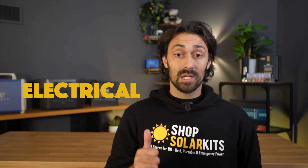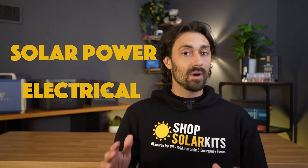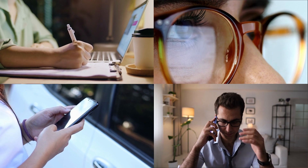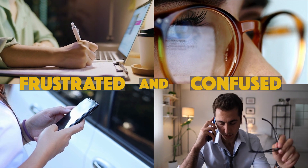But half a decade ago when we started Shop Solar Kits, I knew nothing about electrical or solar power, so I know how you're feeling. You're probably watching hours of YouTube, reading hundreds of articles, speaking with condescending sales reps, and still feeling frustrated and confused.